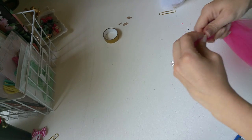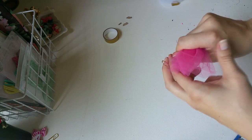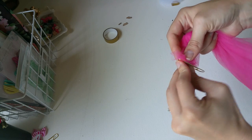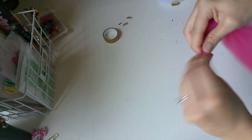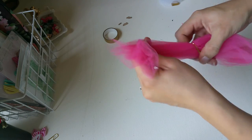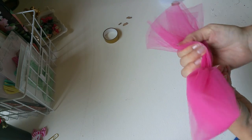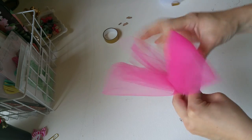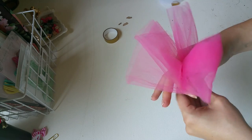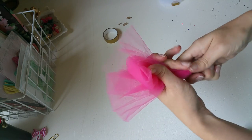Then I take one of the ends, take my paper clip, and put it through to the top. This can be a little tricky trying to thread it, so I generally just twist it a little bit and that'll help pull it through, and then I pull it until it's in the middle.